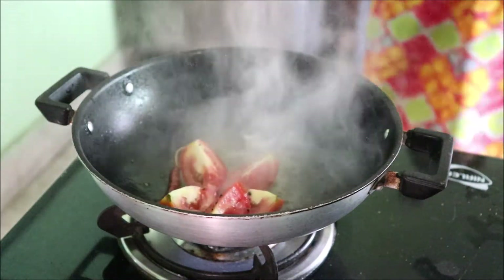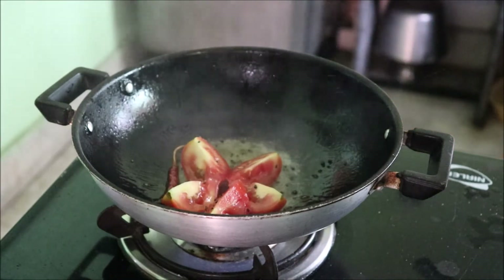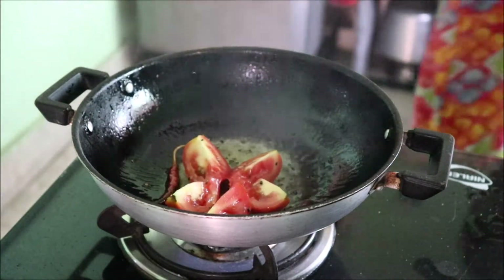Once you start getting that aroma, we need to add these red tomatoes that are just roughly chopped. That's all.